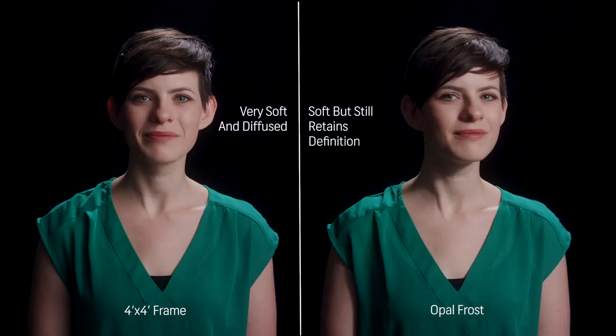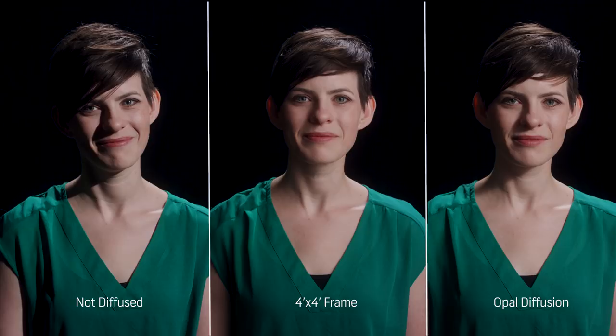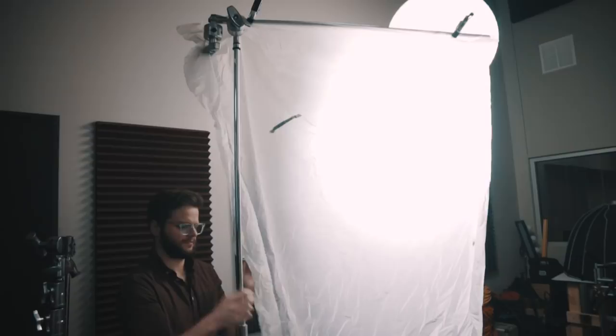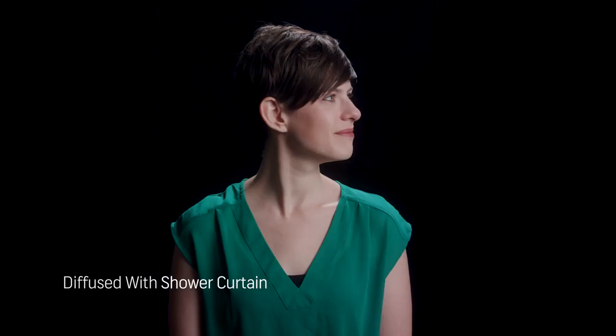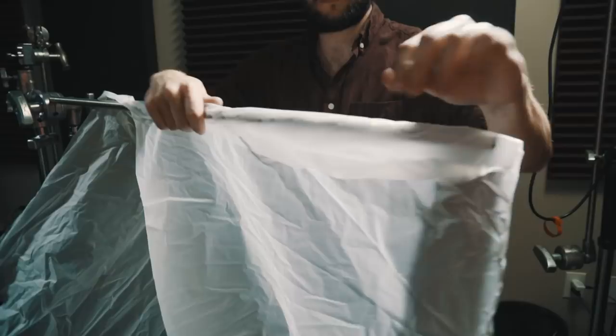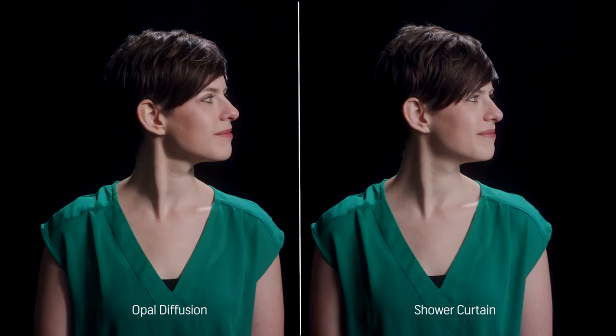Let's say you're a little bit tight on cash and you don't want to buy a big frame or a roll of diffusion — I've got the perfect solution for you. This right here is a shower curtain. They can be bought for five to six bucks at pretty much any store, and you'll be amazed at the beautiful quality of light you can get. It's honestly one of my favorite ways to diffuse light. Just put it up on the gobo arm of your C-stand, clamp it with a couple of spring clamps, and you're good to go.